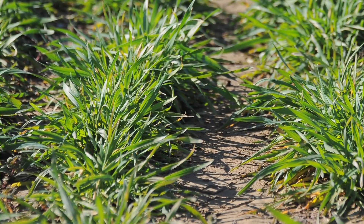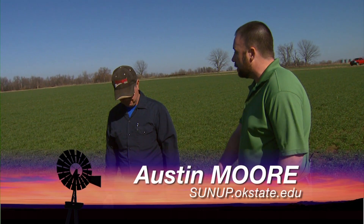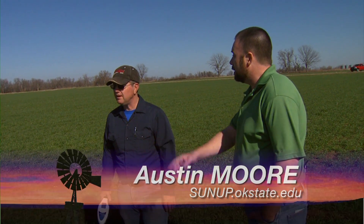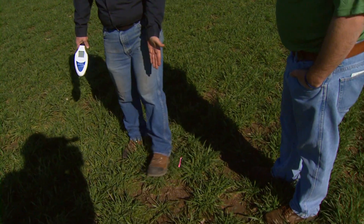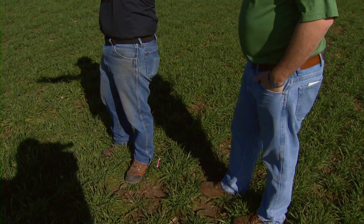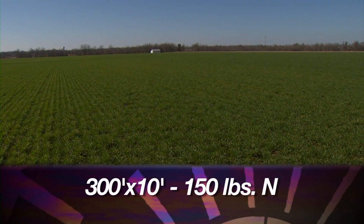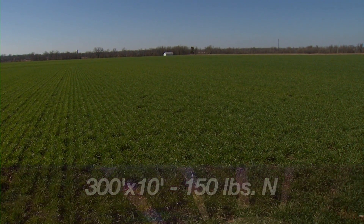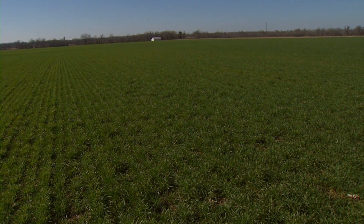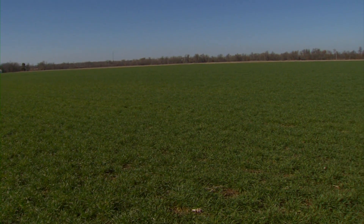You've got a couple of enriched strips you want to show us today. This is the first one, and other than this flag right here, I don't see it. And that is exactly right. This flag marks a starting point going for about 300 feet in that direction, 10 feet wide, where I applied 150 pounds of nitrogen shortly after planting. The rest of this field only got what I put down at planting, which was 25 pounds of nitrogen.